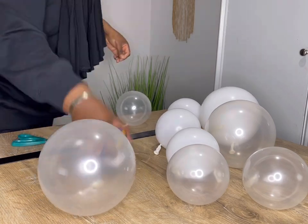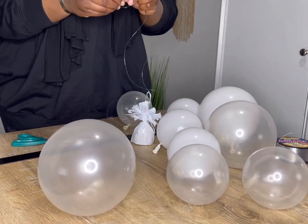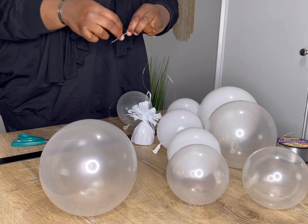So after tying the fishing line on the weight, I put it on the floor and kind of just cut it at the top of my head, with a little bit of string left over. And then I am tying the needle to the top of the fishing line.